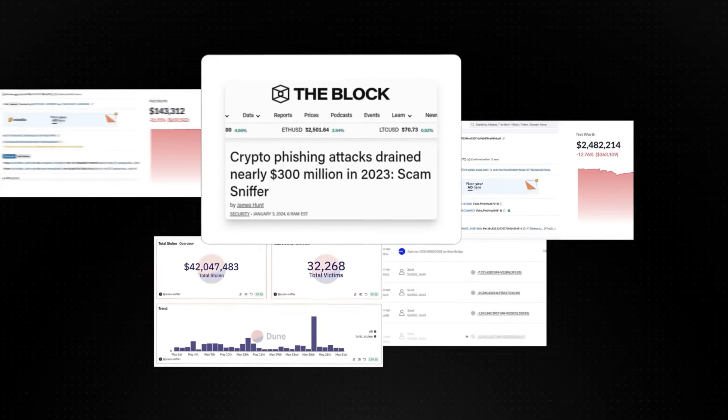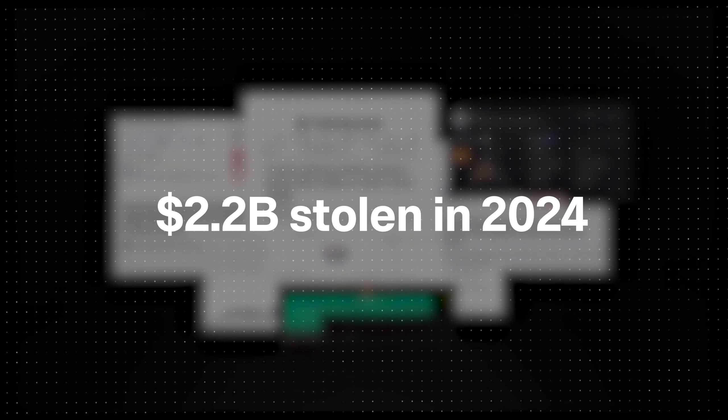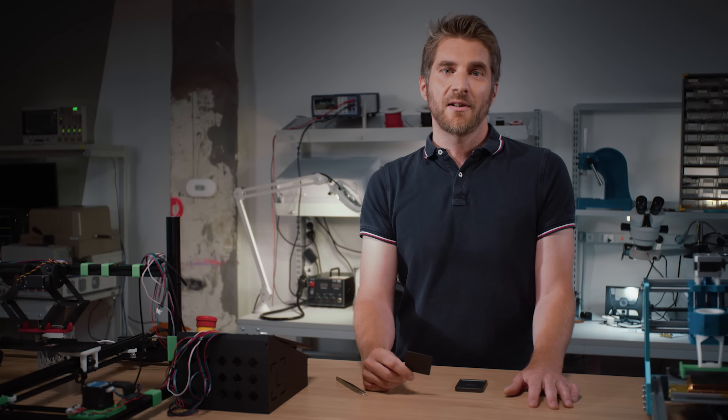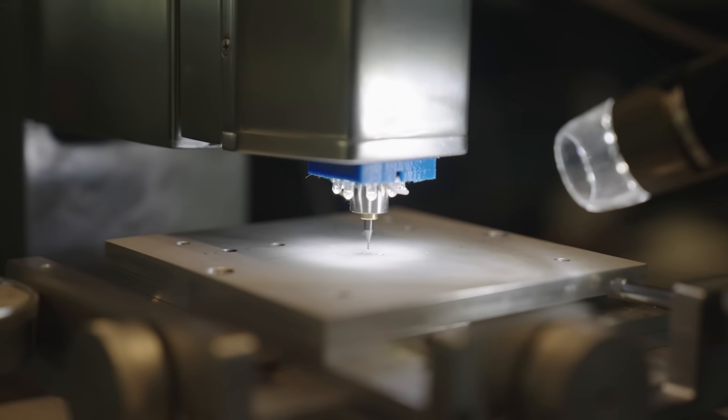In 2024 alone, $2.2 billion were stolen in crypto hacks and scams. Every crypto cycle, someone will try to convince you it's okay to compromise on security, self-custody, or both. When we bring a solution to market, we test heavily — both ourselves and with third-party security experts.